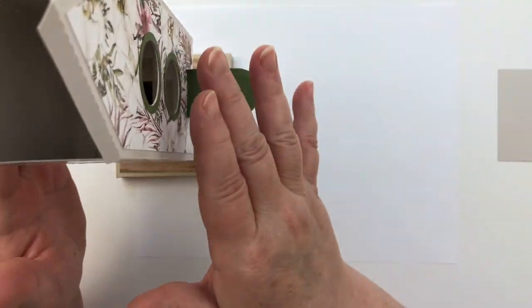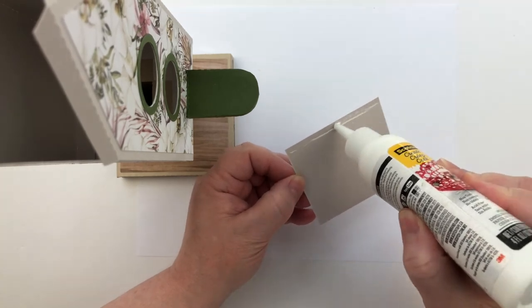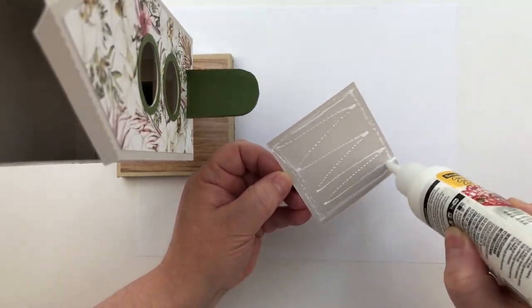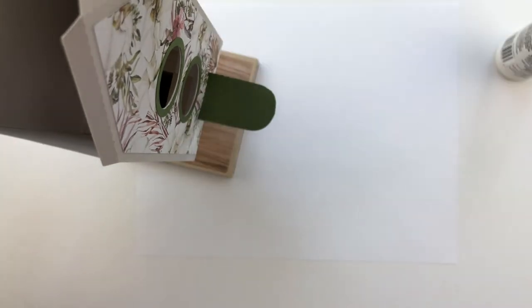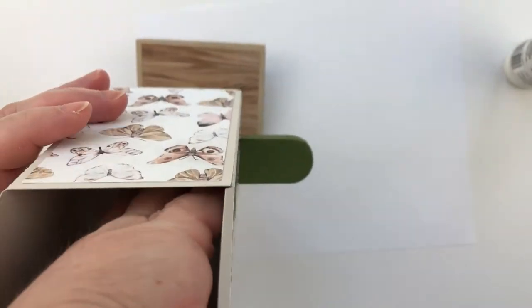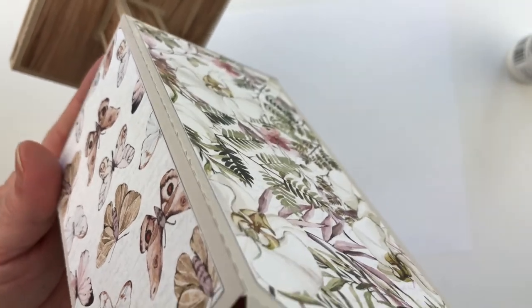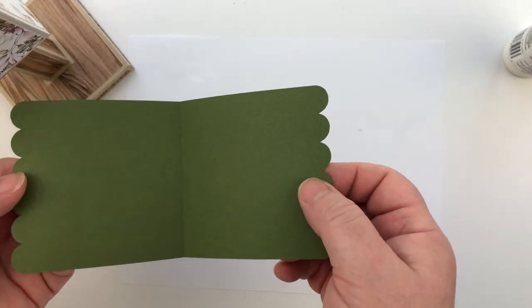Now the only thing I don't like is that when you look inside through the little holes you can see all the ugliness from the gluing and the post. We're going to cover that up on the inside with what I think is just a 3x3 piece of paper — a covering panel. Stick it down in there in the center, make sure it's glued down in the corners. Now that just hides some of that ugliness.